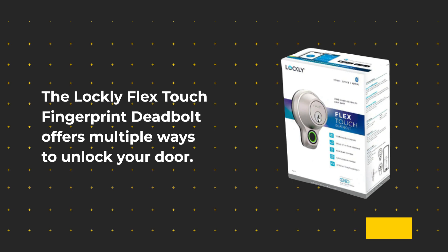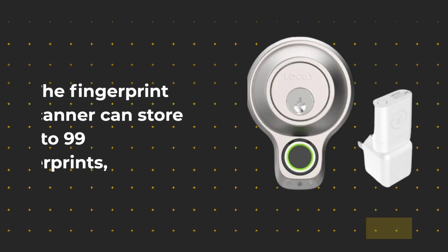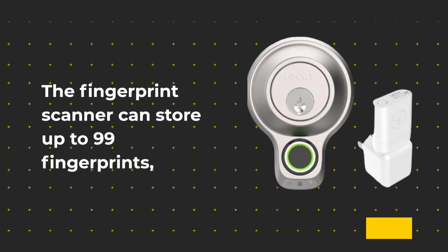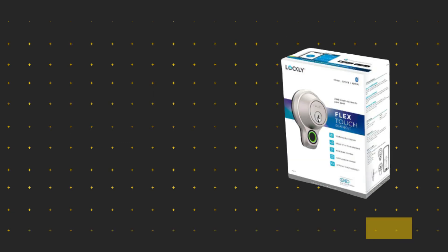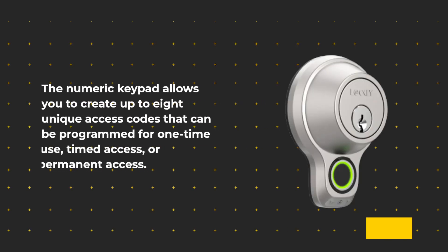The Lockly Flex Touch Fingerprint Deadbolt offers multiple ways to unlock your door. You can use your fingerprint, a numeric code, or a physical key. The fingerprint scanner can store up to 99 fingerprints, which means you can grant access to your family members, friends, or anyone else who needs access to your home. The numeric keypad allows you to create up to 8 unique access codes that can be programmed for one-time use, timed access, or permanent access.